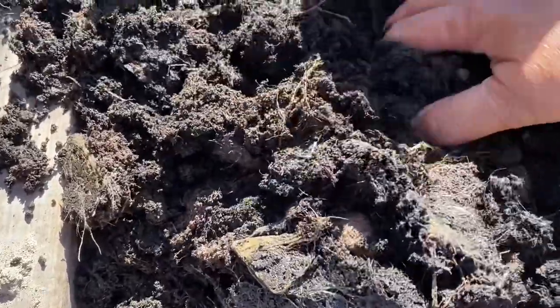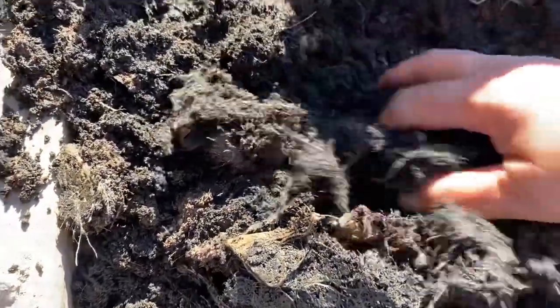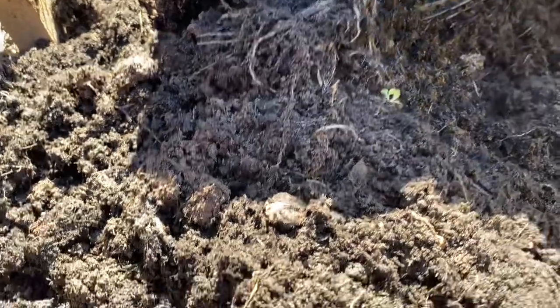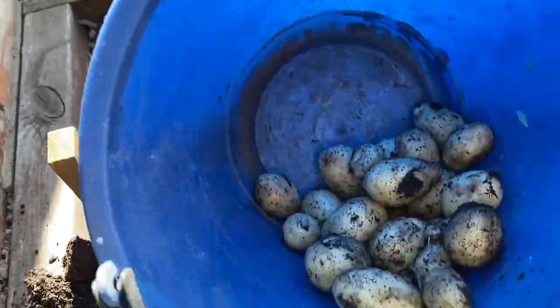Not too bad at all for one potato — it gives me loads and loads of potatoes! I'll show you how much I got. All of this is from one seed potato.